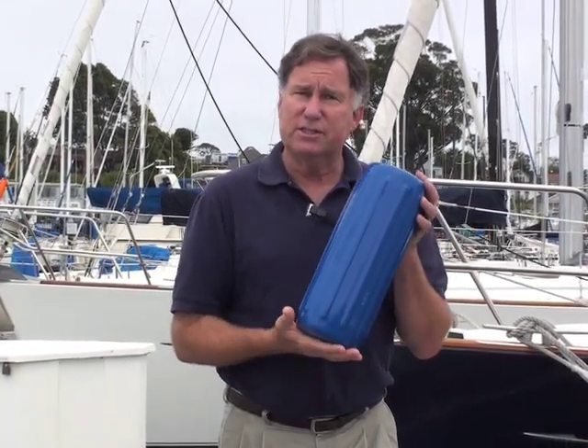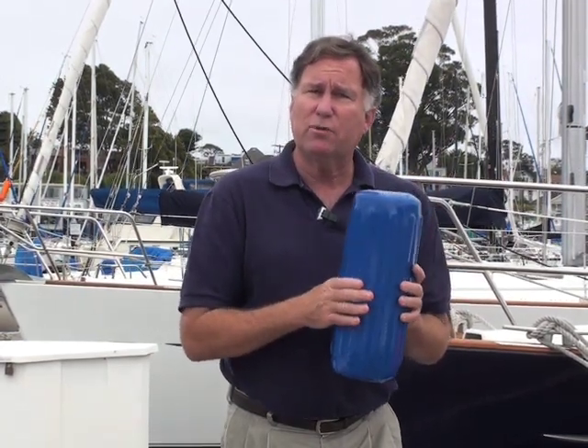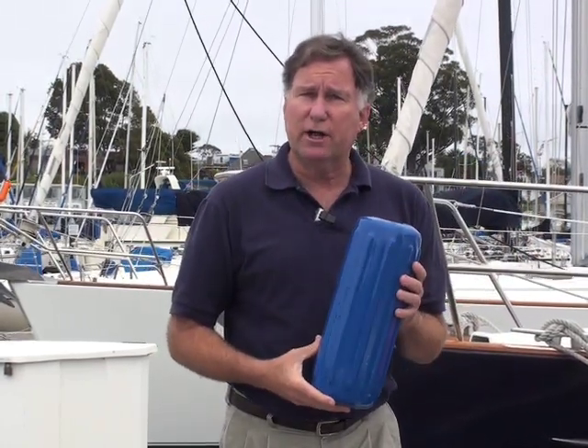Choose a fender that has approximately one inch of diameter for every five foot of boat length. For example, this is a six inch diameter fender by about 15 inches long, suitable for boats up to about 30 feet. Larger fenders will provide more cushion and may last longer, but as a general minimum this one-inch-per-five-foot rule has served us pretty well.